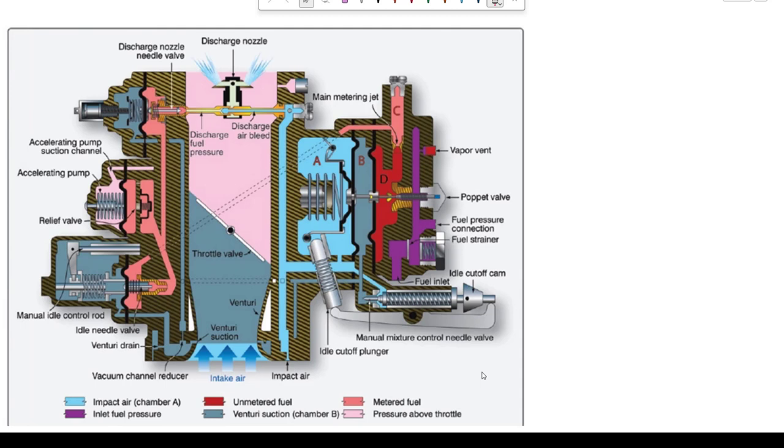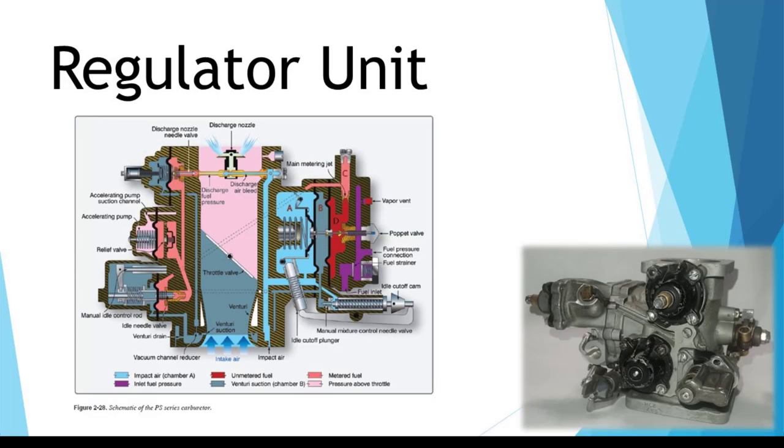With any carburetor, the basic function is to measure or determine the amount of air going into the engine and supply the correct amount of fuel for that volume of air going through the carburetor. Let's go through this drawing and see how the PS5 operates.